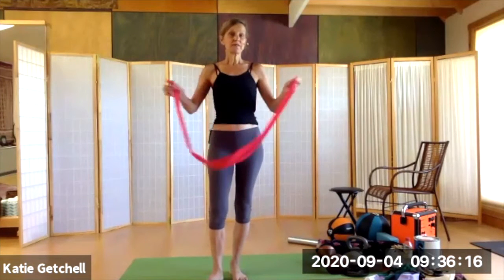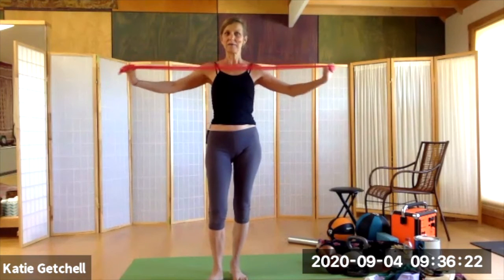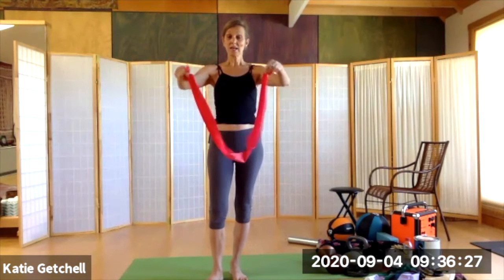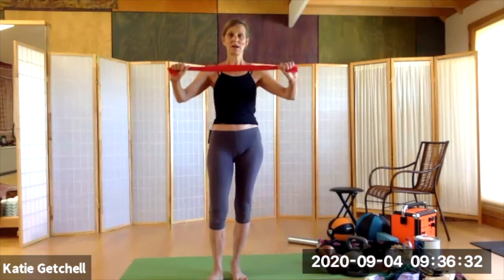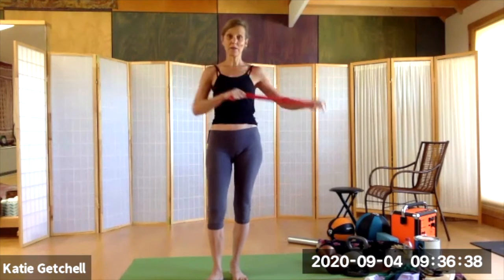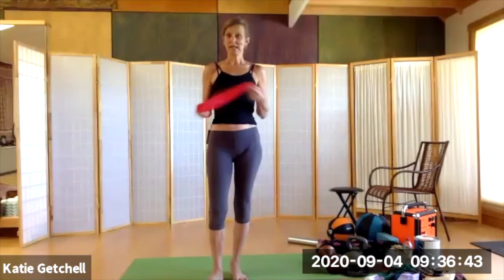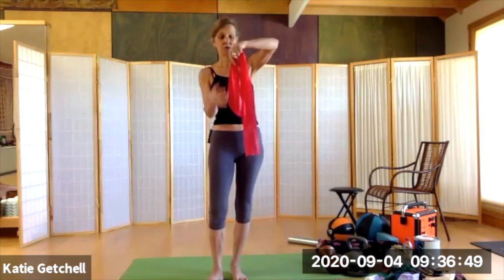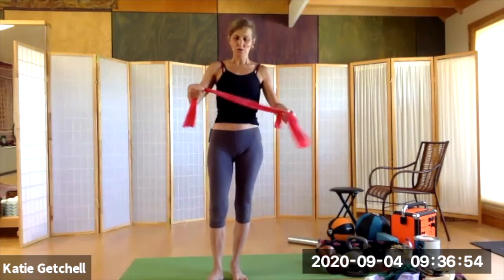What you can do if a band feels like you'd like a little more challenge is simply double it. If you double a red band and pull against it, it suddenly becomes like the purple band. Experiment with doubling or even tripling it — this would be analogous to doubling or tripling the resistance.